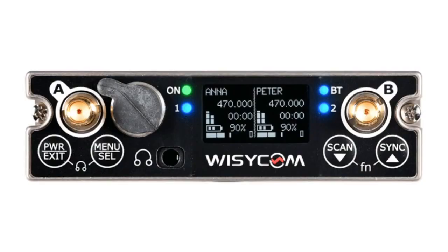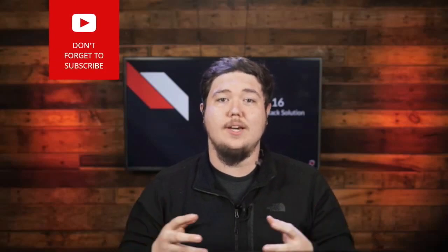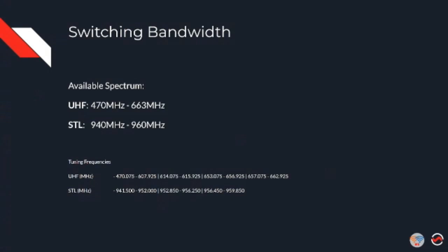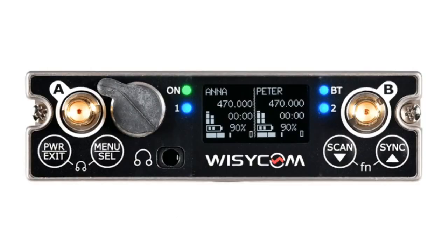Why don't you talk to me all about the new MCR54 Duel? I know that this is basically the newest addition to the Symfony family. Symfony is the idea of the culmination of all of the powerful features that make WisiCom what they are, packaged into one device. So the MCR54 is our quad-channel receiver covering all available spectrum — 470 to 663 plus 944-960 — all in one receiver. We added the MTP60, the first-of-its-kind multiband body pack transmitter. Then we continued to expand and came up with the MCR54 Duel: all the powerful features of the MCR54 packaged into a dual two-channel true diversity receiver.